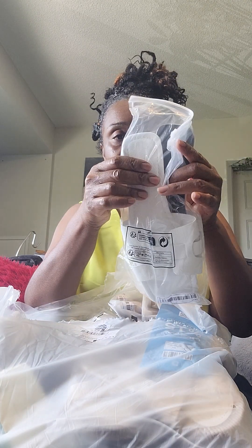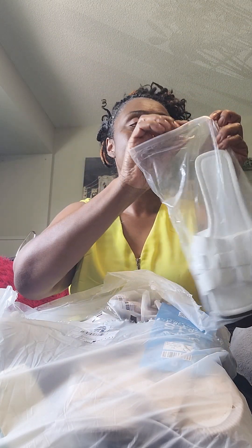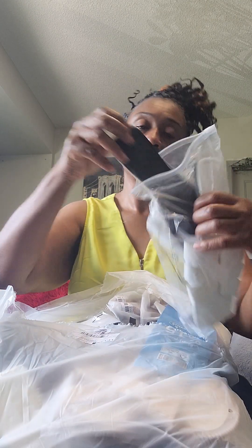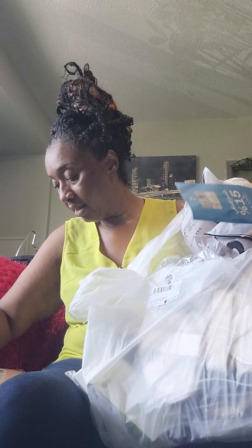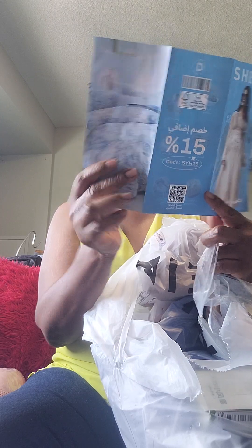This one is for me — size 11, my feet are size 11. I'll try it on and see if it's true to size. The quality doesn't feel bad, to be honest. Yeah, it fits nicely. It's okay — it's what can be expected. Nice little brochure here. Yeah, I've been shopping a lot on Shein.